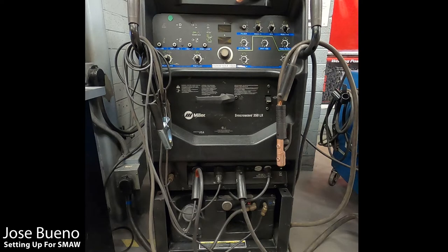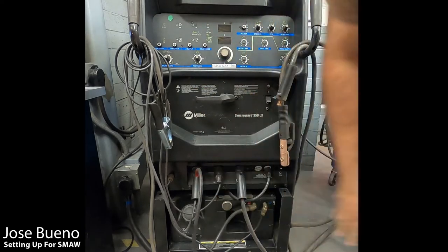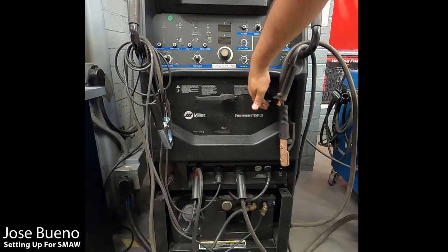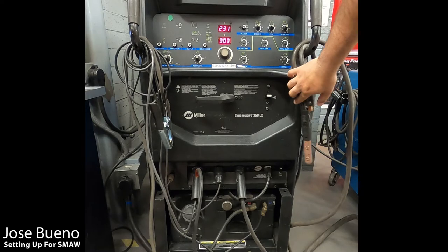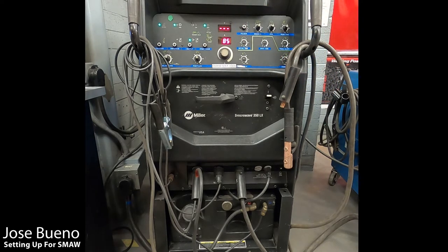At first glance at this welding machine, you'll see that there's a lot to deal with up here, here, and down here. But first things first, let's turn the machine on. The power switch is on the right-hand side, kind of in the middle. Once you flip it on, the machine is going to do a pre-check, so let it run its thing.